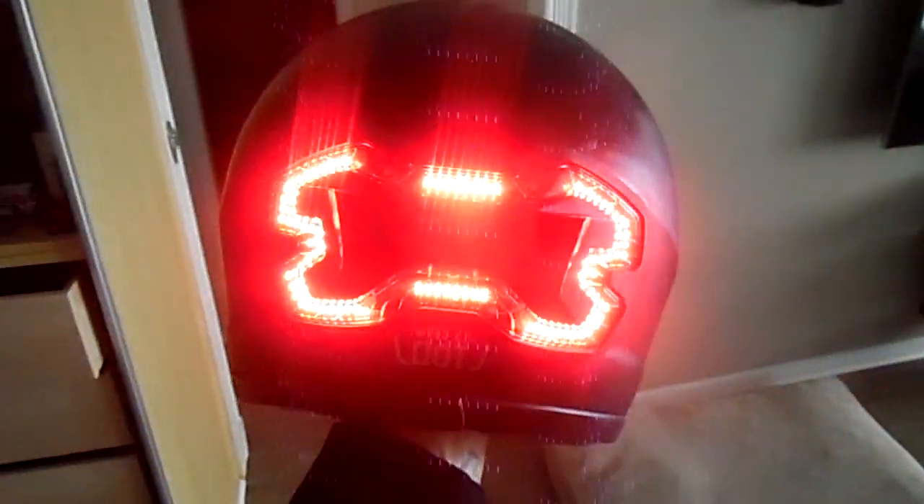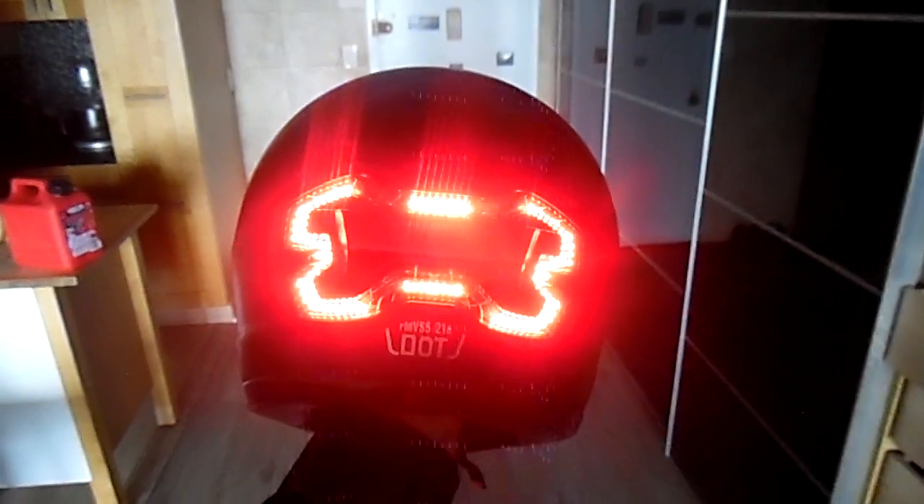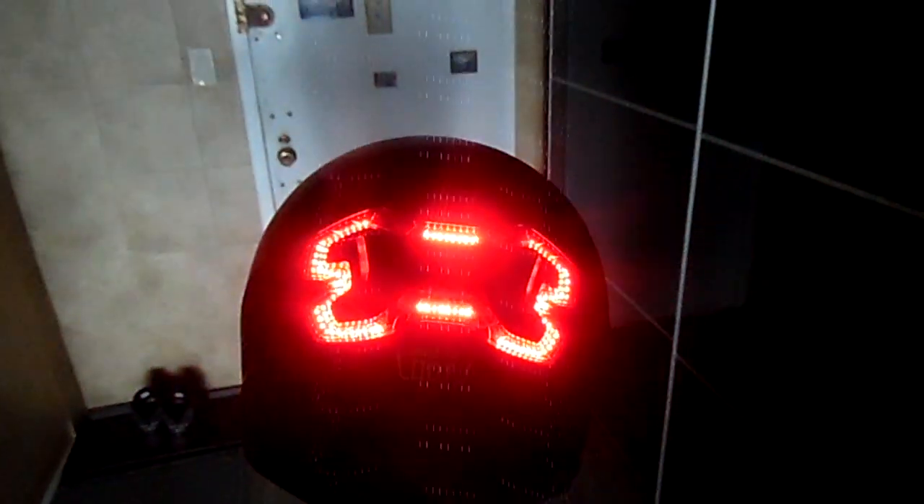Let me put it up against a darker background. Let's say you're stopping — and boom — that's exactly what it does. It flashes 'stop.' That's really the concept of it.